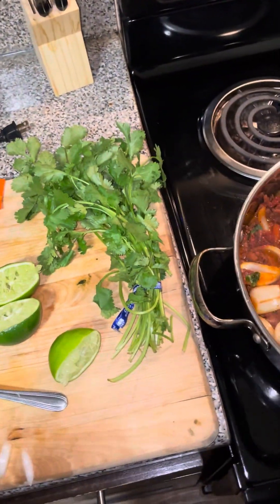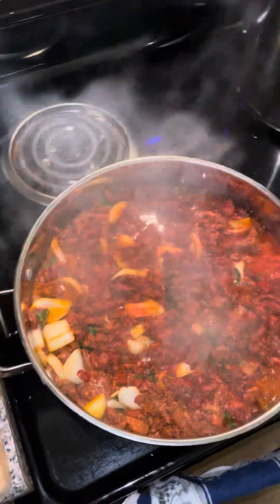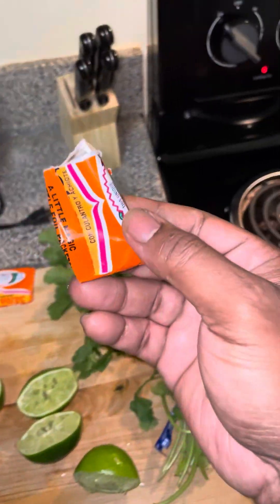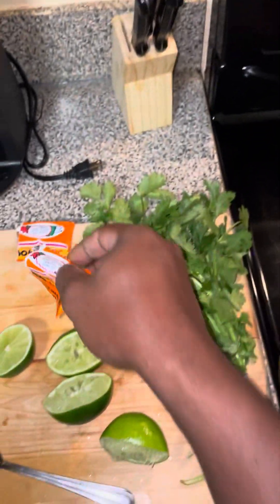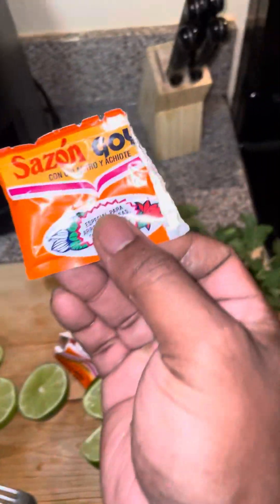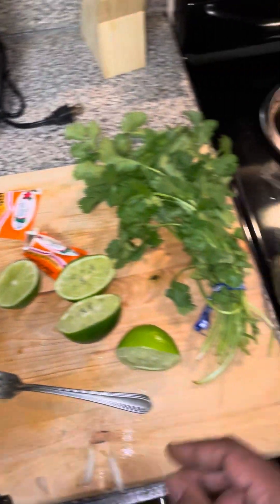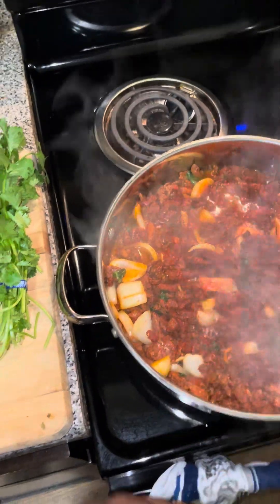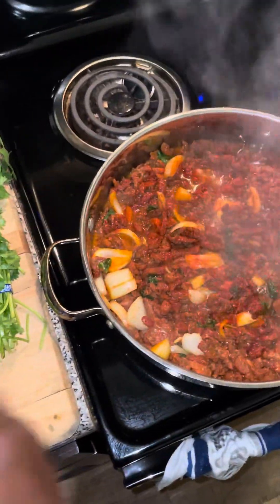Cooking steak, you only need three ingredients: regular saison, cilantro, and lime. Oh, I forgot the onions — some of y'all don't like onions, but we eat onions.